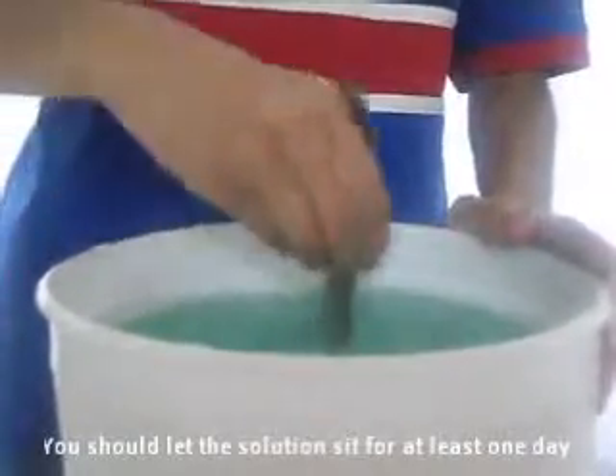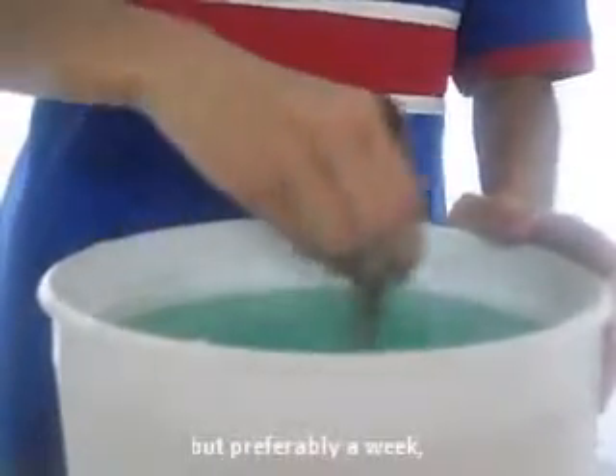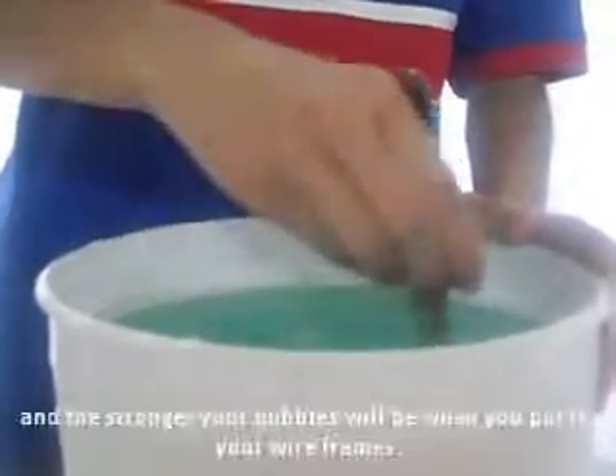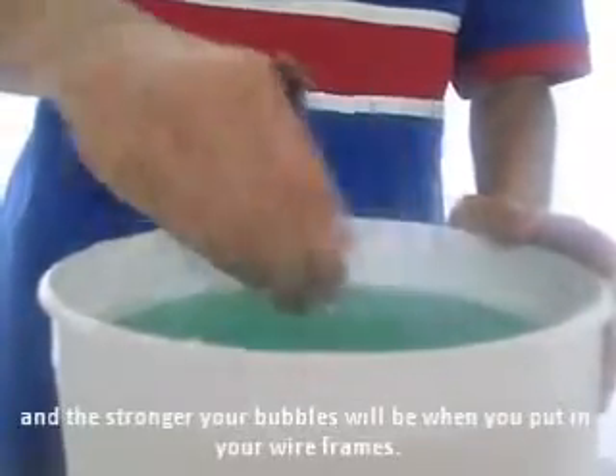You should let the solution sit for at least one day, but preferably a week, because the longer you let it sit, the stronger the solution will be, and the stronger your bubbles will be when you put in your wire frames.